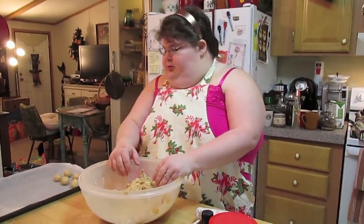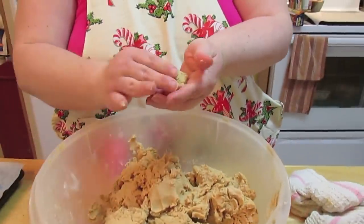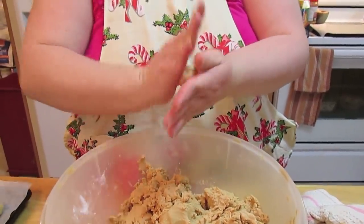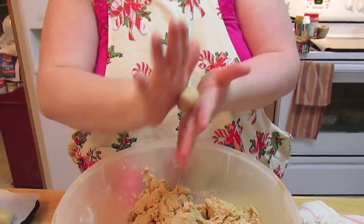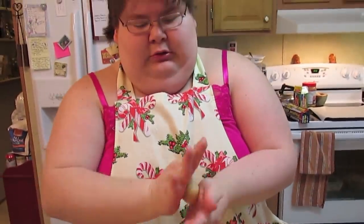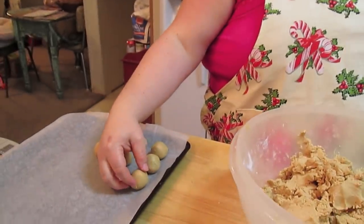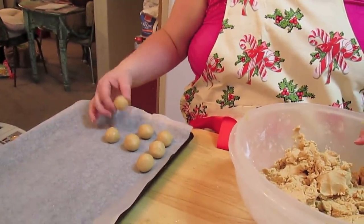So the whole two-pound bag went in. We're getting ready to roll our balls. When I talk about the right consistency, it's not too soft and not too hard. You roll it into a ball — mine are not perfect, but about a one-inch ball — and put it on the cookie sheet lined with some wax paper. Keep rolling, rolling, rolling until you have no dough left. Mine aren't going to be perfect; there's going to be some misshaping, but that just shows they're homemade.